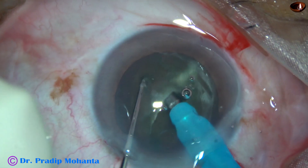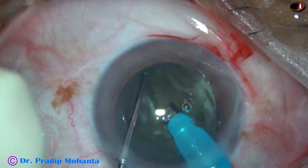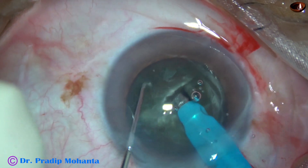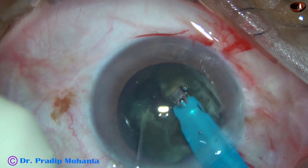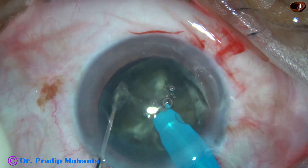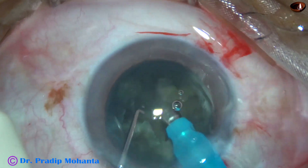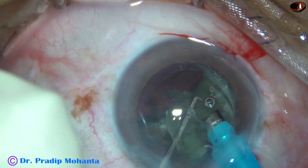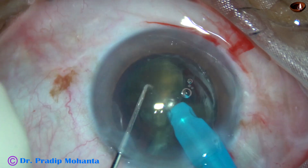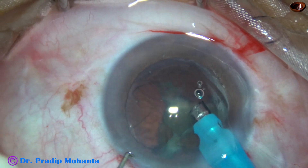This is a routine case. Everything is fine. The nucleus is about grade 4, and the nucleus is being divided into several fragments. This is the other heminucleus. It is also divided into two large fragments, and emulsification is started. The lens is a little leathery, and anterior chamber stability appears a little less. So I asked for lower vacuum. I started with 450 vacuum and reduced it to about 400 vacuum, and everything appears fine now.